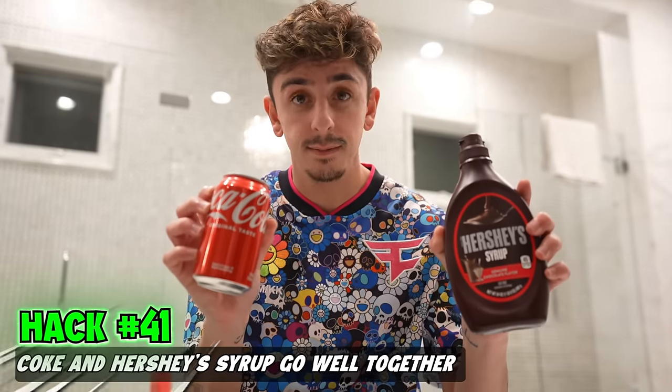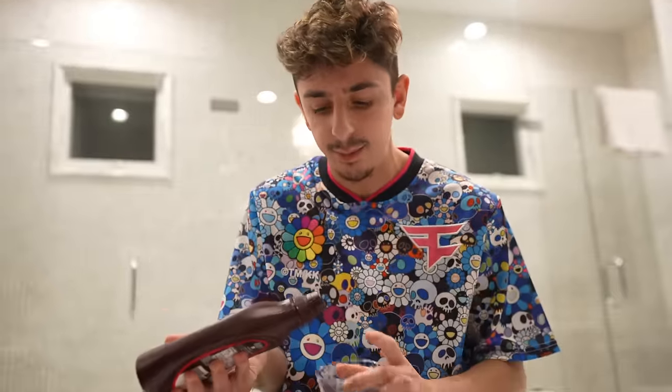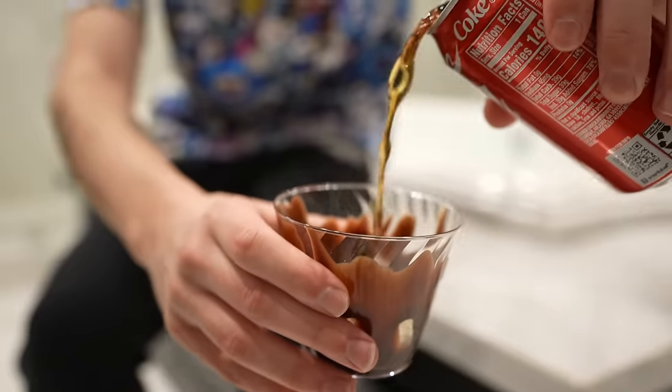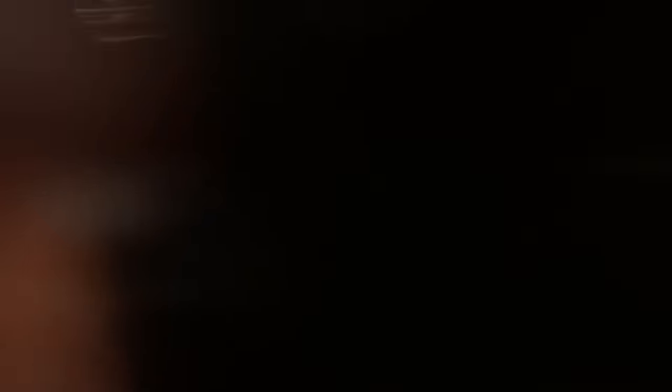Coke and Hershey syrup tastes super good, supposedly. We're going to do a nice little design in the cup. Literally looks like chocolate milk at the top. Cheers. That is so good. Ten out of ten.